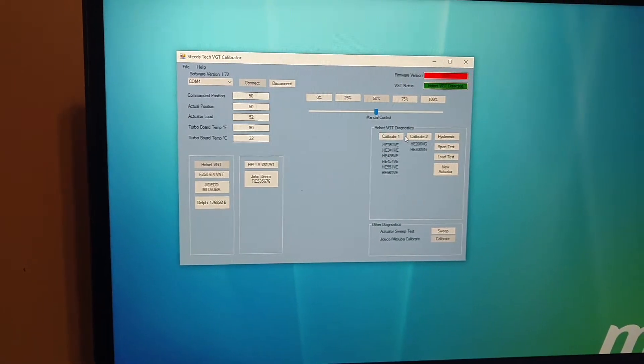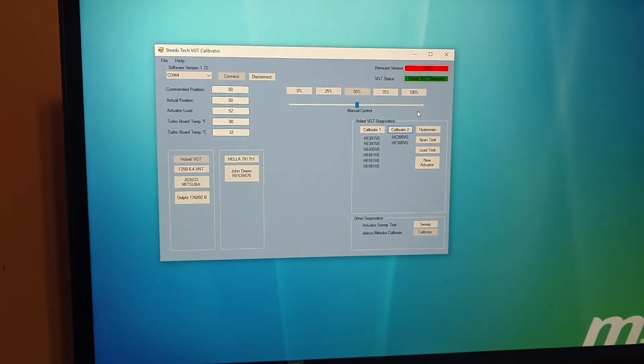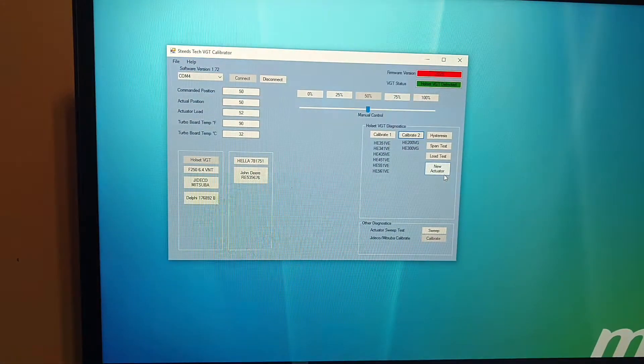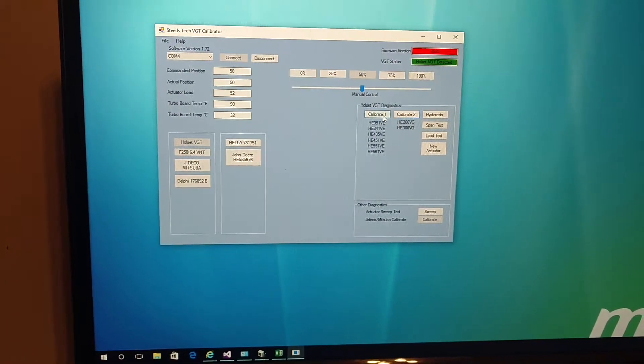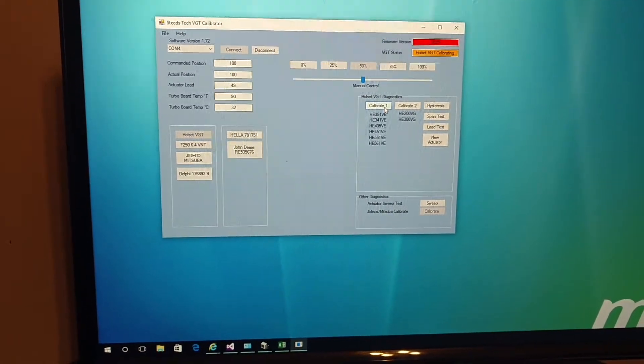These two buttons are pretty much the same — it's just that Calibrate 2 does an additional step. As you can see, it says Standby and then Calibrate, and then it's doing the same Calibrate command. This command is the exact same command given during New Actuator, but the New Actuator does an additional command, while Calibrate 1 just straight up tells it to calibrate with no first step.